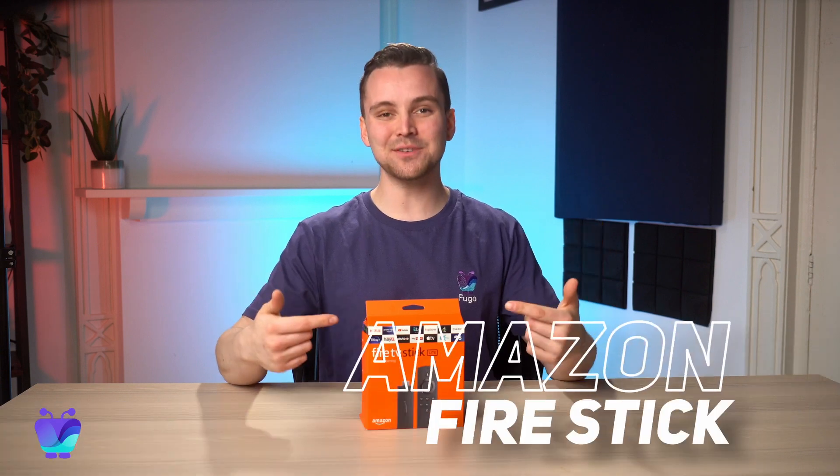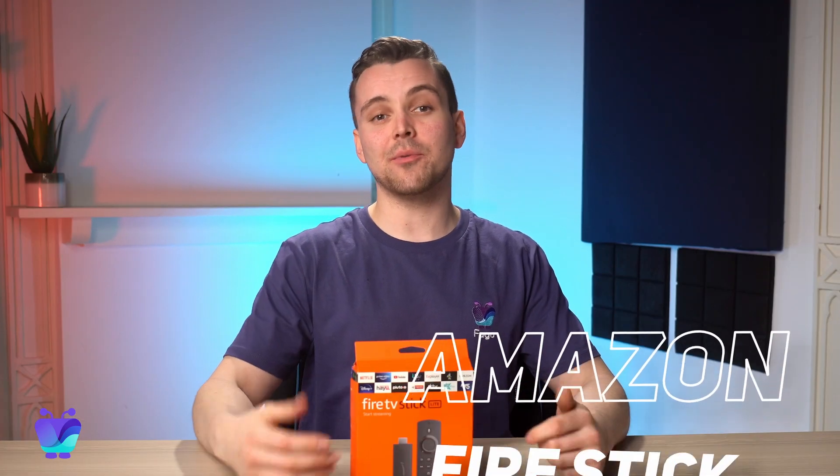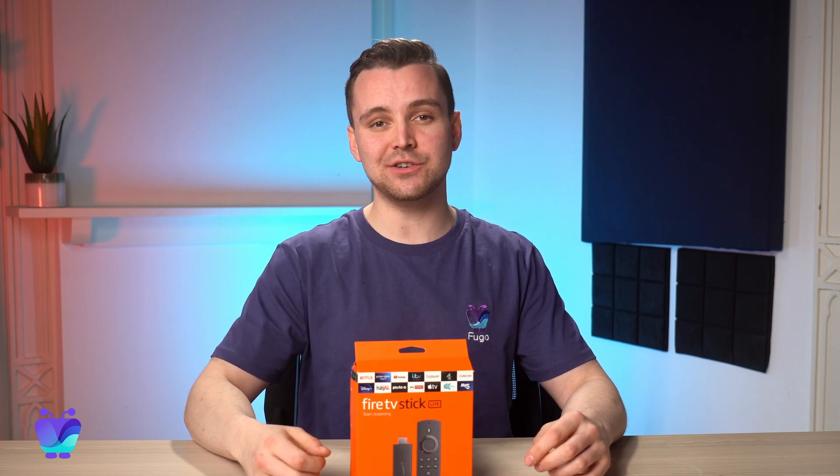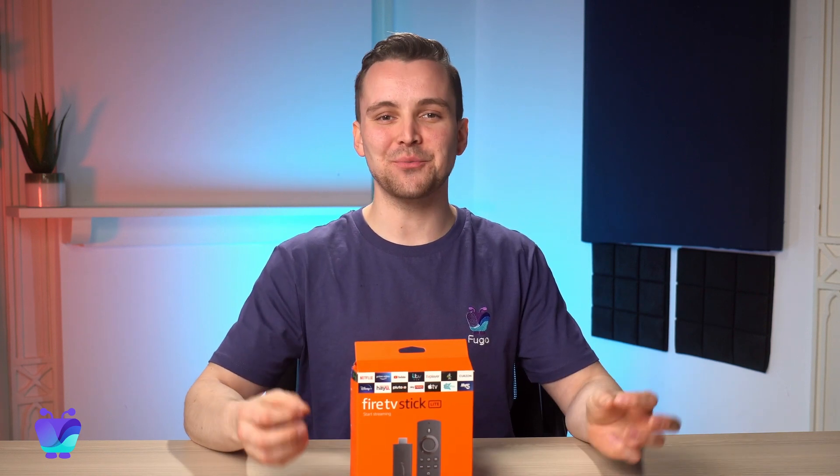Hi there, I'm Josh, and in this video I'm going to be talking all about the Amazon Firestick. I'll be going over some of the pros and cons of this device, how it can help you with your digital signage, and how to set it up to run with Fugo.